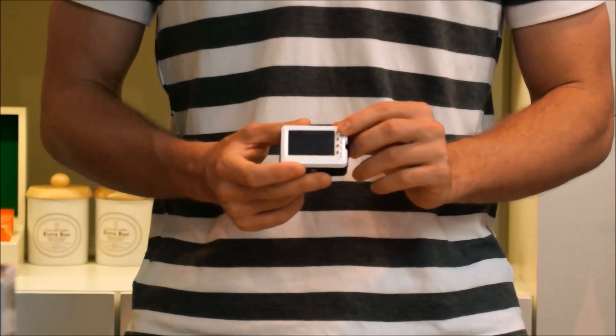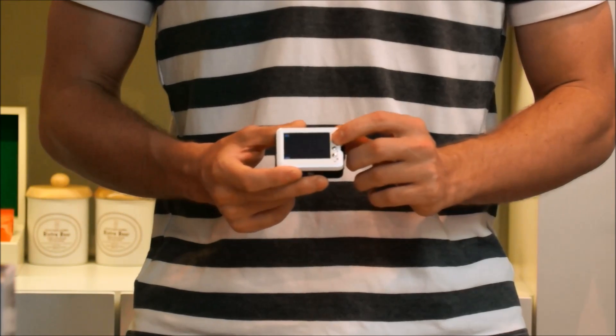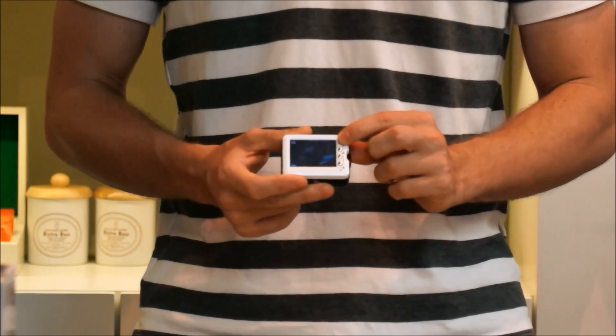And to take a photo, switch to photo mode. Click the capture button and we've taken a photo. We can actually see our photo in preview mode.